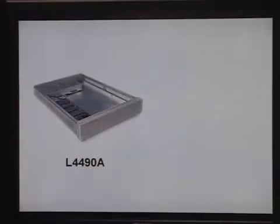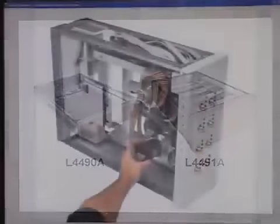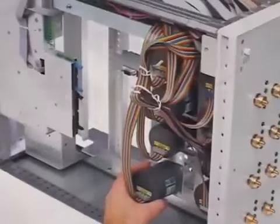The new Adjutant L4490A and L4491A RF microwave switch platforms provide mechanical, electrical, and control features, allowing you to quickly develop switch-intensive assemblies.